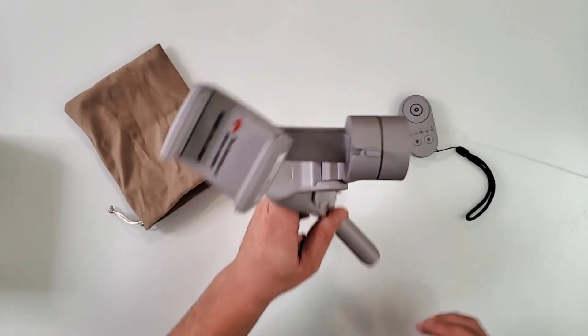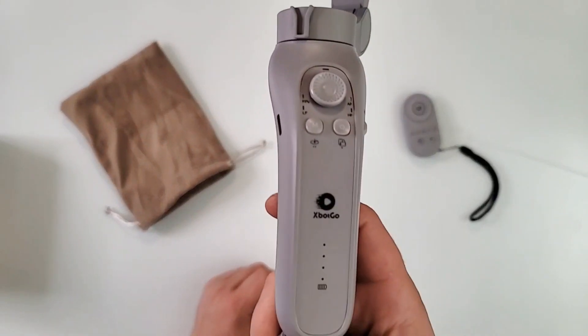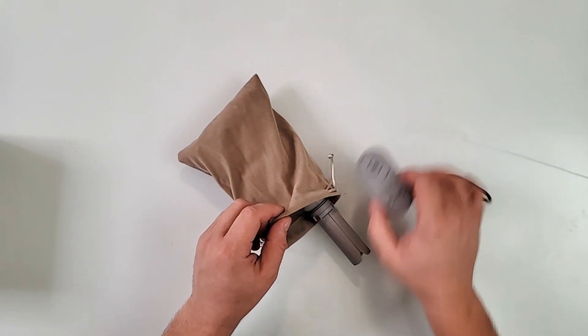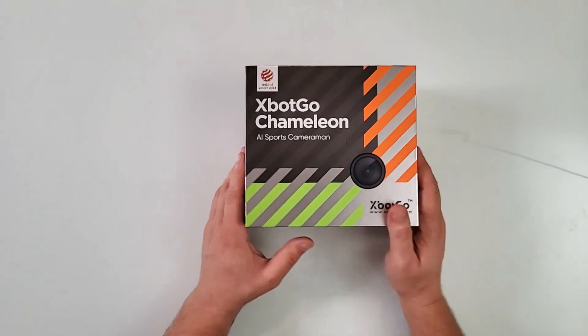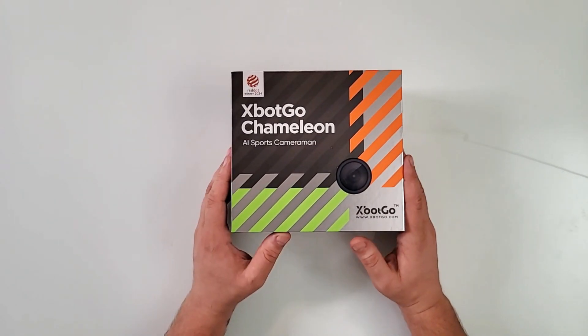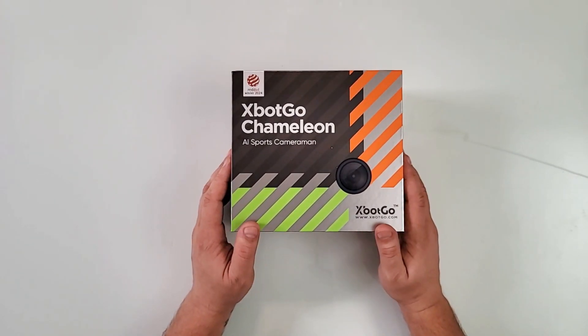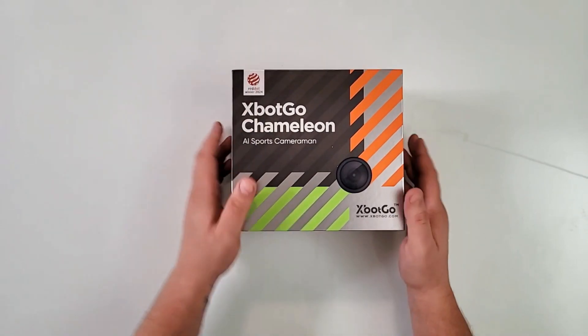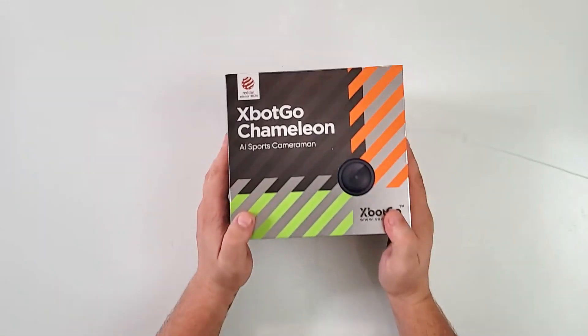But now there has been an update. There's another one from the X-Bot company — X-Bot Go — that has come to my table. This is the all new X-Bot Go Chameleon, the AI Sports Cameraman. Red Dot winner of 2024, just in case you don't see it.